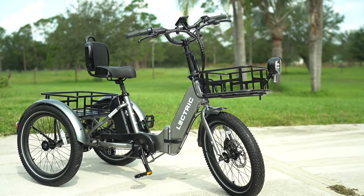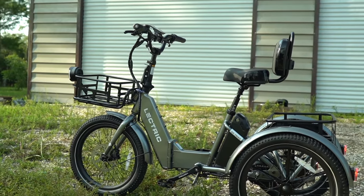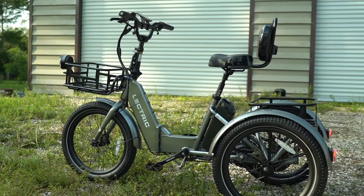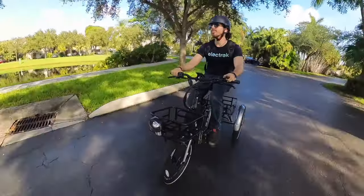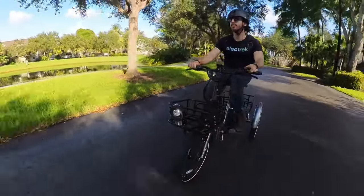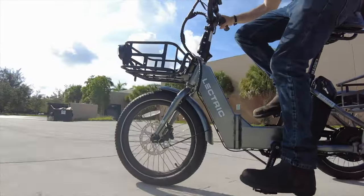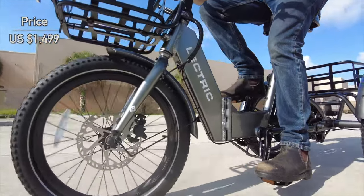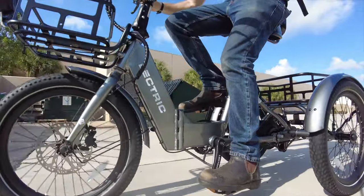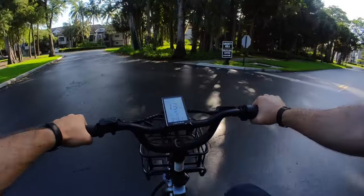The Electric XP Trike sticks with the same playbook Electra has always used. They've only got one move, and that's to offer an e-bike that can do nearly everything the competition can, but at a much better price. In this case, the trike actually has some real advantages over some of the competition, yet at a fraction of the price. With an MSRP of just $1,499, there is some incredible bang for your buck here, which is why this is the trike that most people are probably going to end up buying.